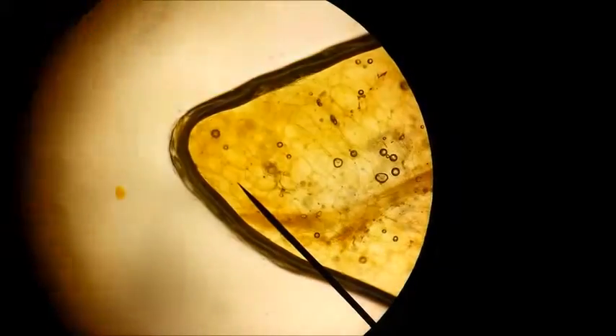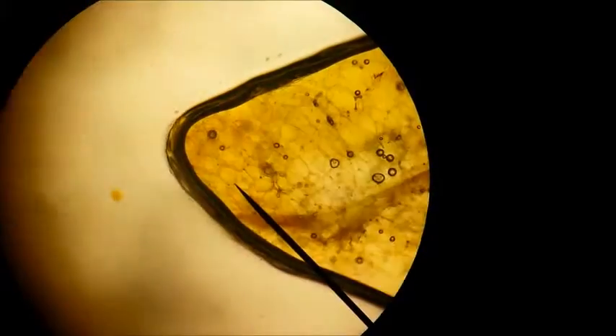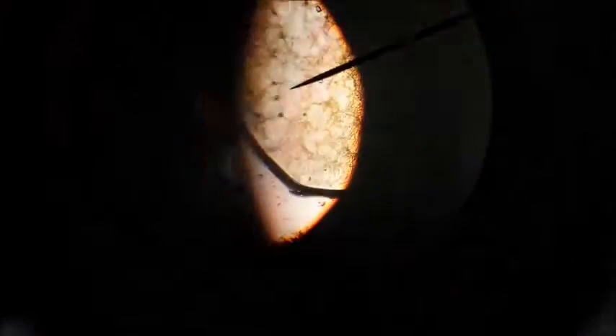We've done both the outer cuticle and the inner cuticle of each layer, and now we actually did the layer itself. Beautiful. It has a real parchment look to it.